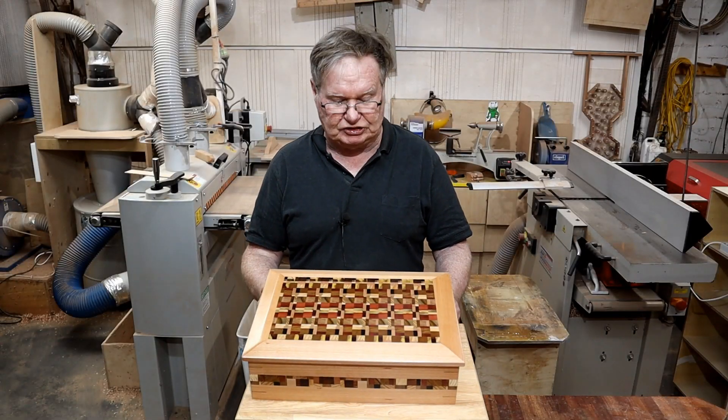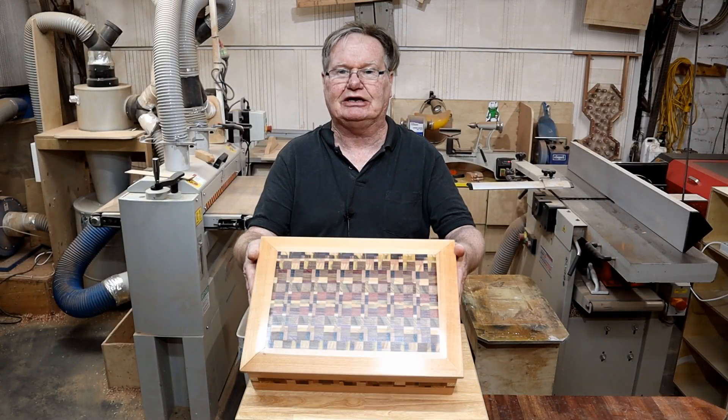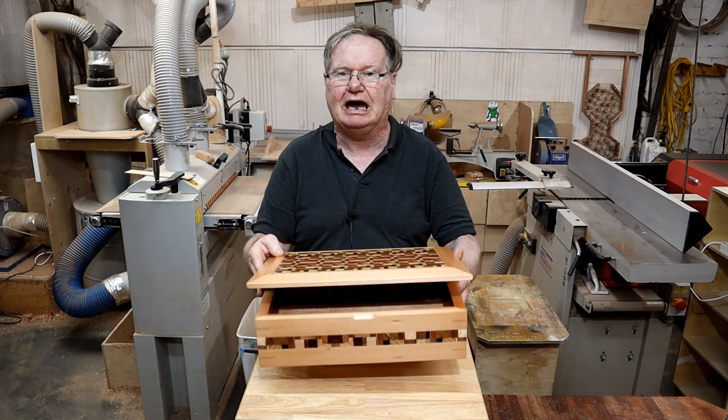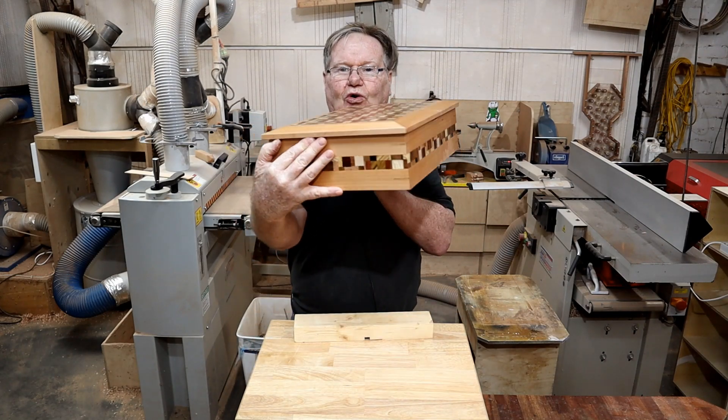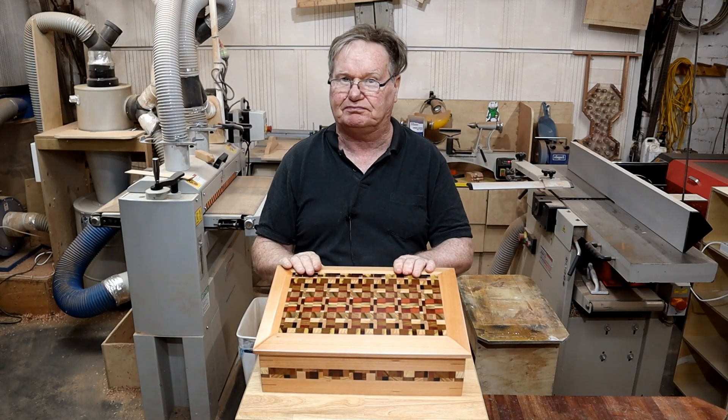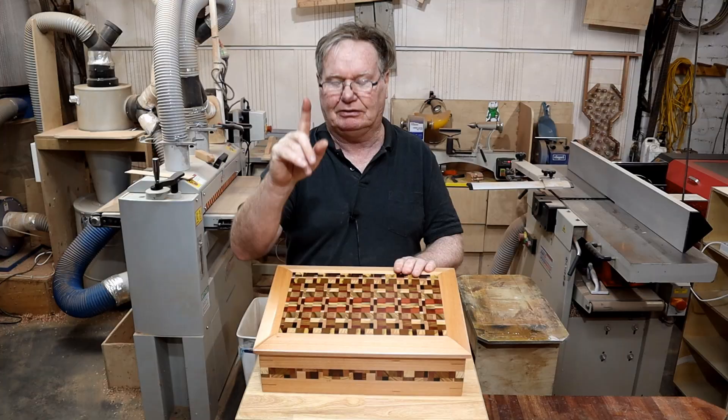Hey guys, I'm Daniel from Woodworking with Dash and today we're going to make this chaotic lid jewellery box with a burgundy interior and a band of chaos going all the way around the box. This box really does pop, so come and join me right now.